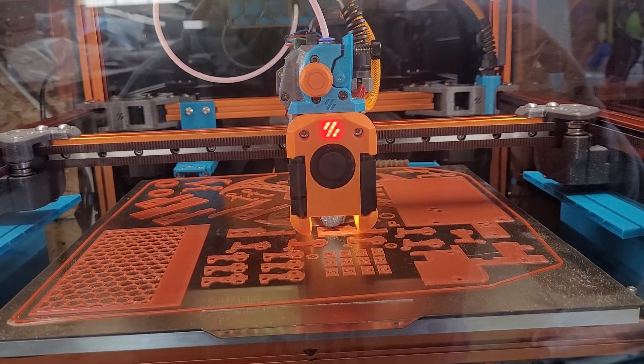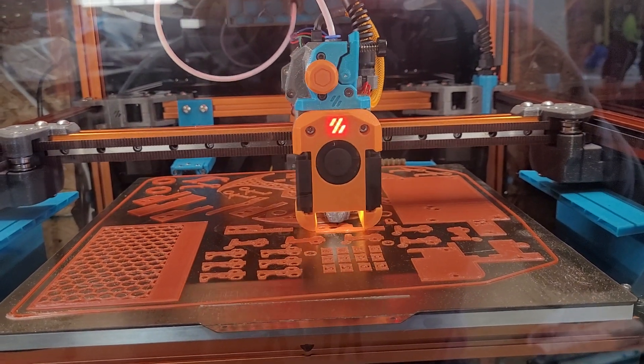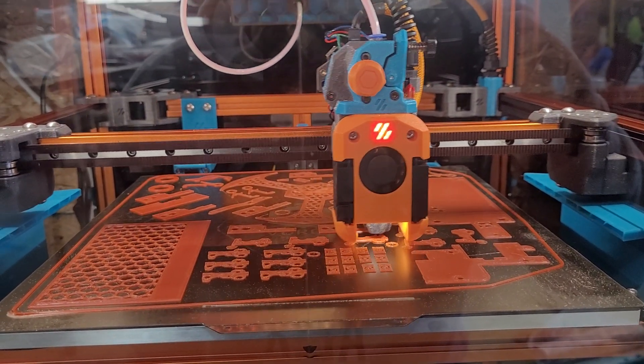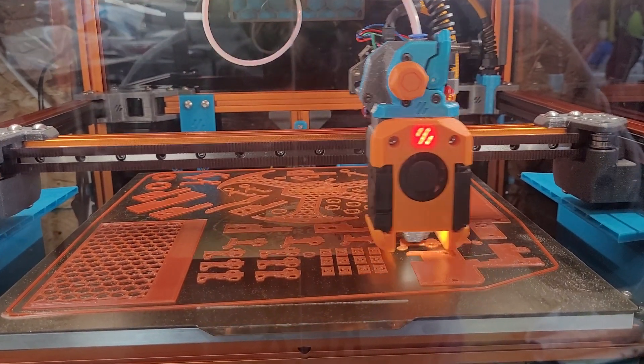This is my first full plate of parts printed on this — really the first non-test print that I've got going on this. This full plate of parts is right at 10 hours for a full plate of ERCF V2 parts.